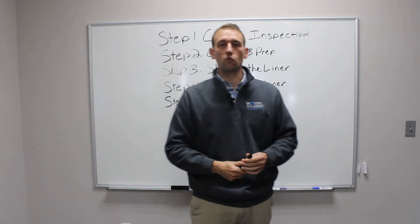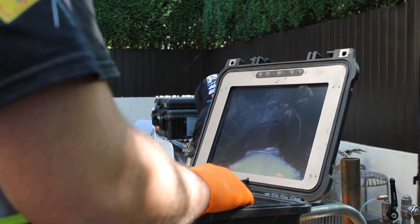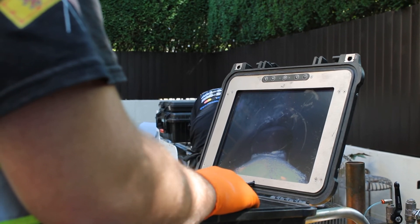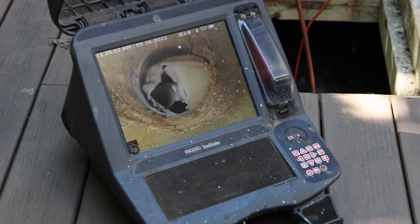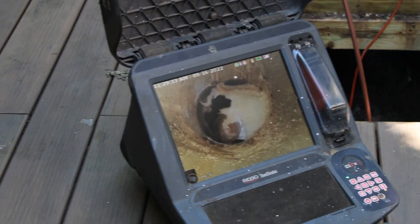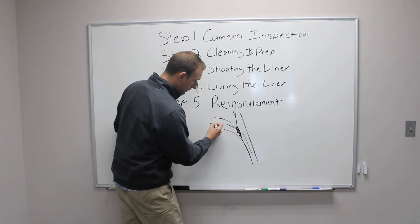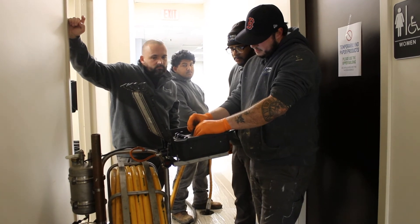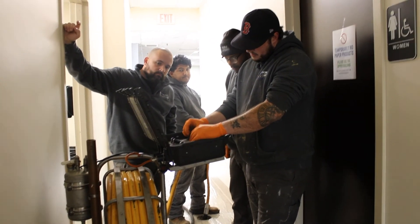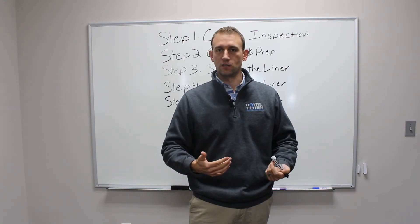What we do is go in with a really cool robotic cutting tool — think of this as a fancy Dremel or grinding machine. We send that down the pipe, identify that lateral connection, and physically grind it out. This allows us to reinstate that flow and ensure this pipe can now flow inside the other pipe. The reinstatement or opening of lateral connections is extremely important because if that's missed, you're going to have an issue with a sink or toilet that backs up instantaneously.